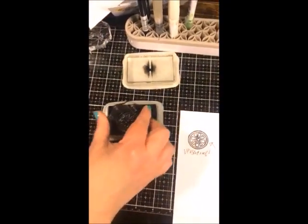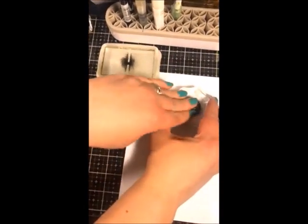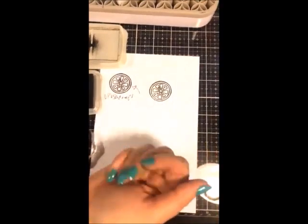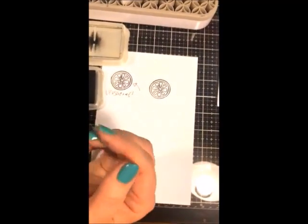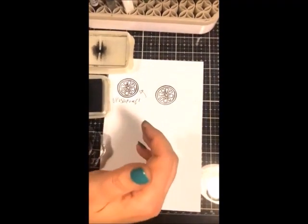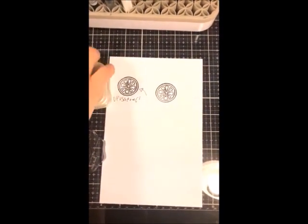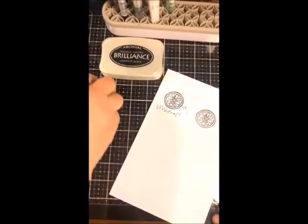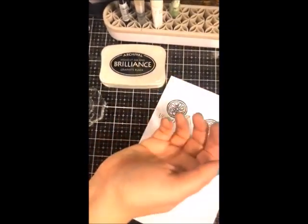Brilliance has a squishier foam pad, so don't press super hard. Coverage is about a six or seven out of ten for black. However, the gold and silver Brilliance are fantastic because they're the only gold and silver inks that will dry even on vellum without heat setting or embossing powder. I don't often recommend the black Brilliance outside of vellum or coated papers, but I recommend the gold and silver all the time regardless of what paper you're stamping onto.